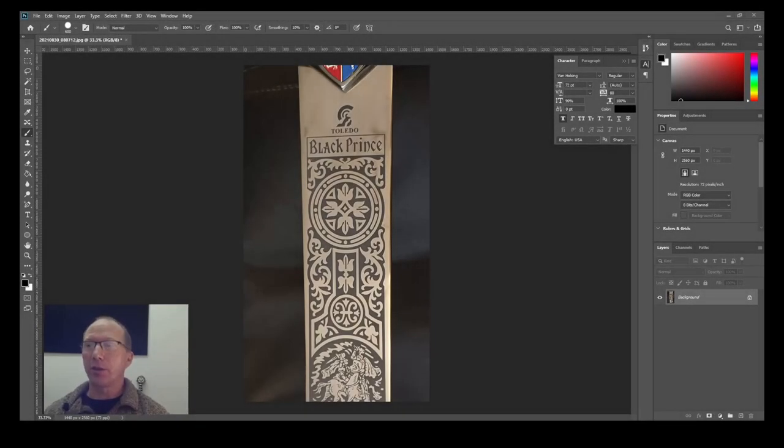This is a quick tutorial on how I'm going to prepare the backplate for the sword — the display plate that goes on the wall — with the image from the sword itself.